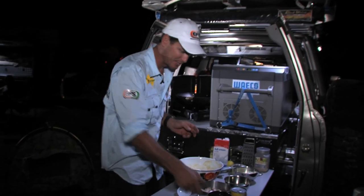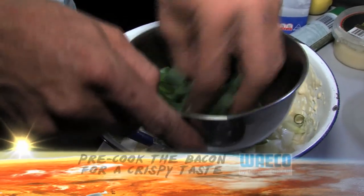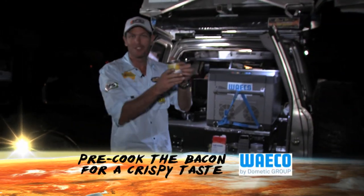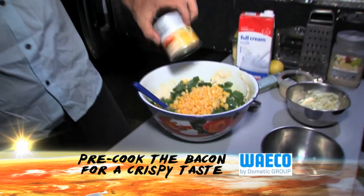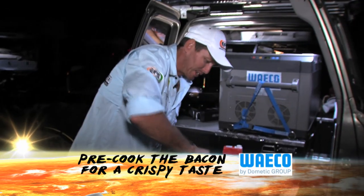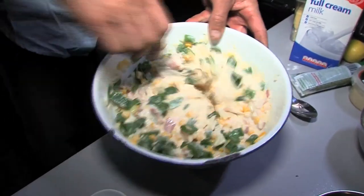Now I'll put my ingredients in — just grab them and whack them in, throw them all in there. And of course, it's called corn fritters, so you better put some corn in. Like that. Let's have a look at our little mixture here — yeah, that's looking tasty. Looking very tasty.